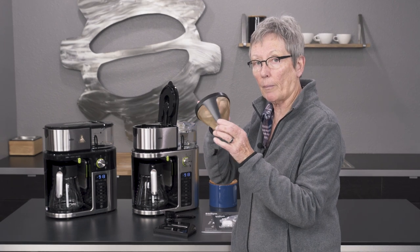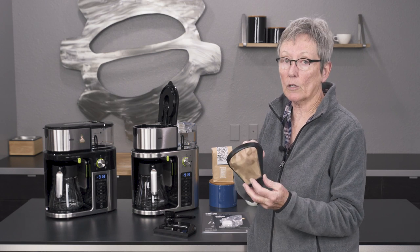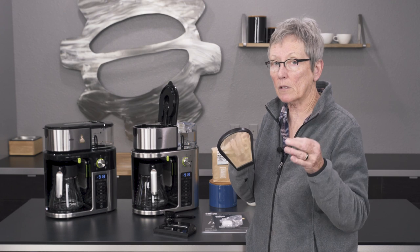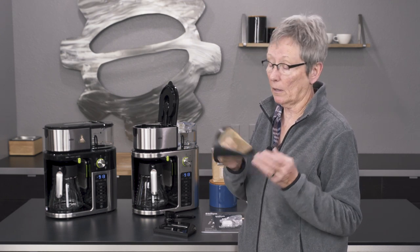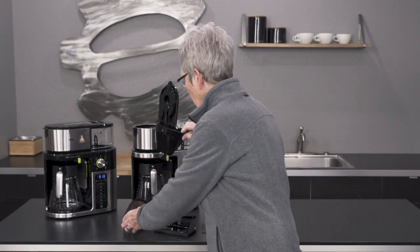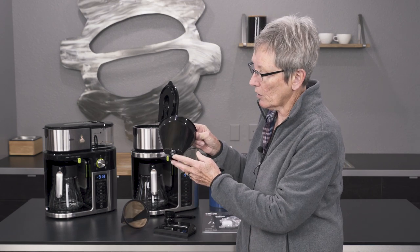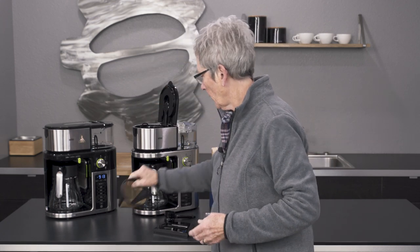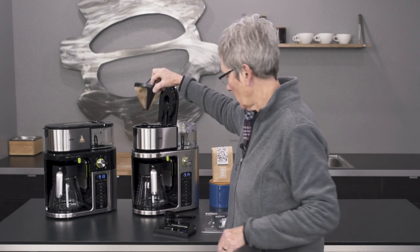Over here is your grounds bin, and it comes with a gold tone filter. You can also use number four paper filters — that's up to you. We've found that the gold tone lets more of the oils from the coffee go through, making it a little more acidic, and the paper takes out some of those oils, making it a little less acidic. All of this comes apart for cleaning. If you take the bin out with grounds or water in it, it shuts off automatically — it's got a little valve. The only way you'd have grounds in there is with the paper filter, because the gold one has a handle and you can take it right out.